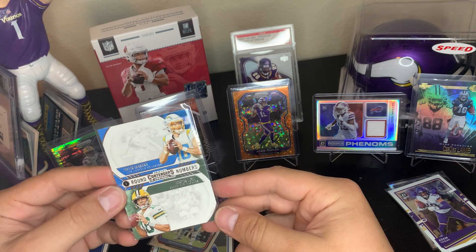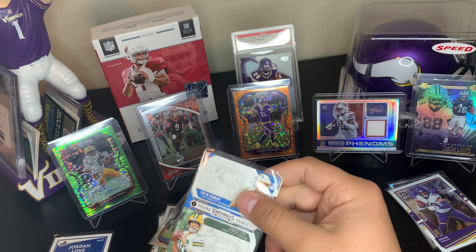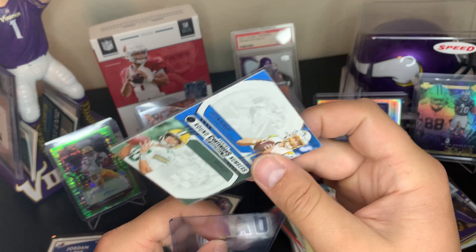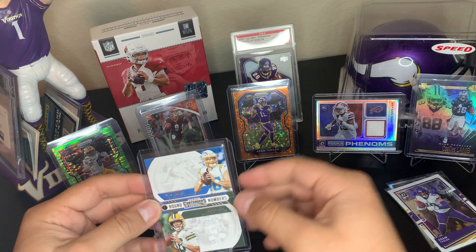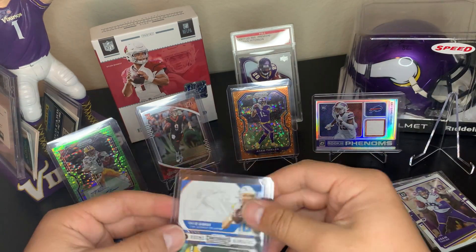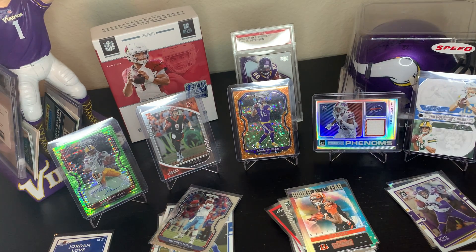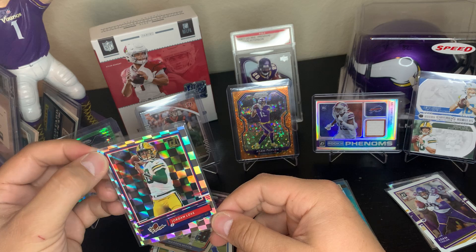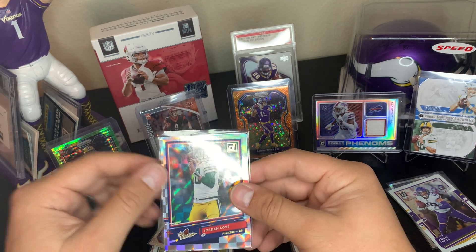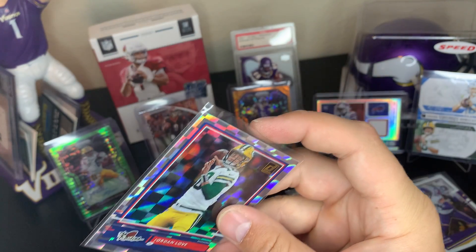Justin Herbert — hotter than the sun right now. Jordan Love round numbers rookie card — we're going to top load it. CD you gotta come down, putting Justin Herbert and Jordan Love right there. The hit on that pack was the Jordan Love Donruss rookies — that pack wasn't as good as pack number one. A lot of Jordan Love heavy in that pack.